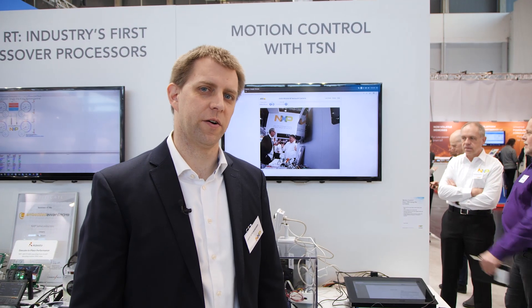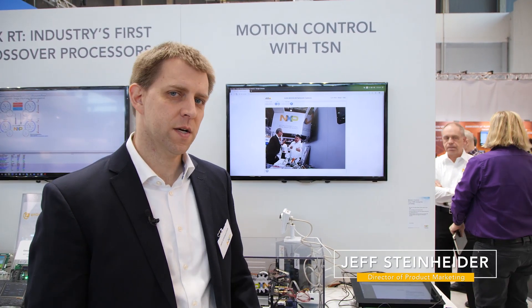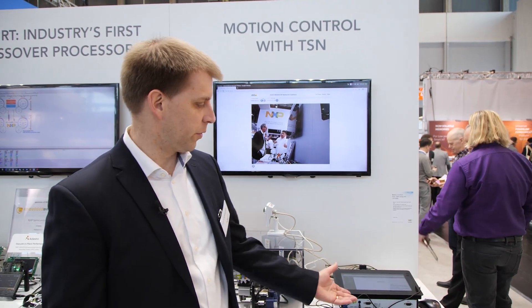Hi, my name is Jeff Steinheider, director of industrial applications processor product marketing. Today I'm going to talk to you about our LS1028A SoC, and we're showing it off here in the reference design board.